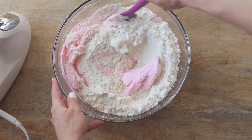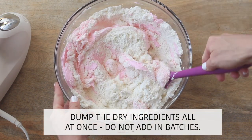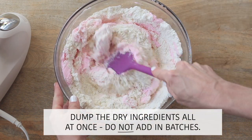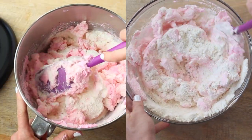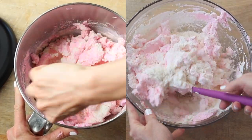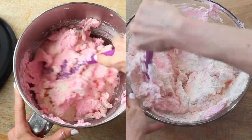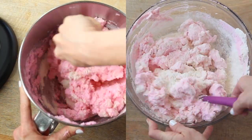Once the egg whites reach a stiff consistency, dump the dry ingredients into the meringue. Using a rubber spatula, slowly fold the dry ingredients into the egg whites. Folding is often where people get really nervous, but we have tricks to prevent over-mixing or under-mixing. Our recipe calls for counting each fold as one stroke.